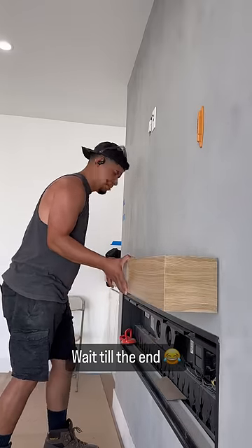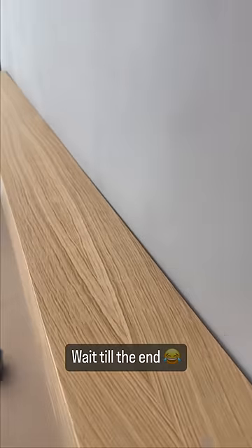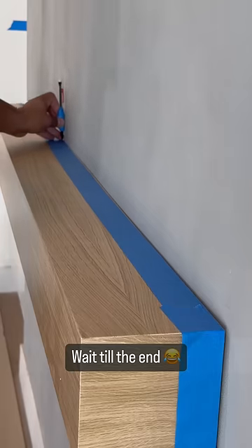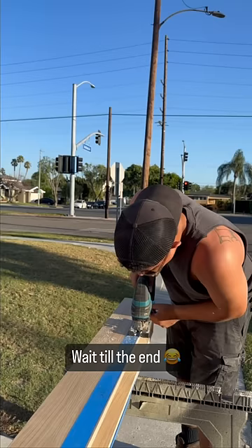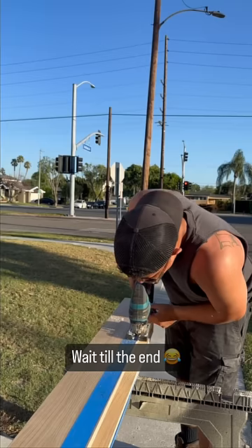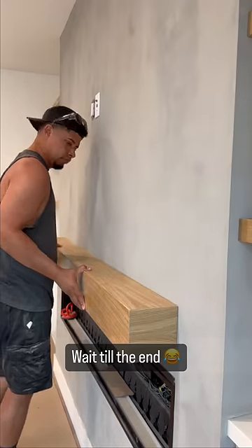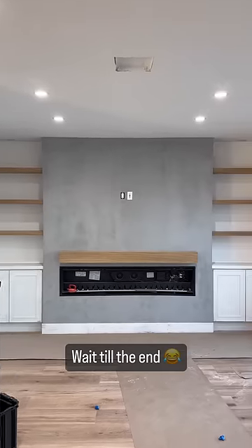And this happened. Yeah, you see that gap? That's unacceptable! So I had to scribe it, take it back outside, and cut this beautiful mantle. But now, look at it. It is flush like this.